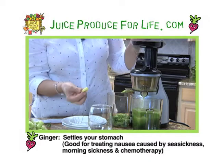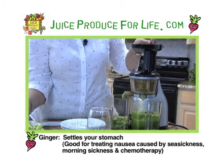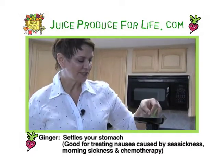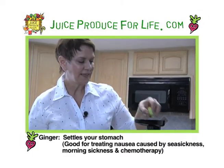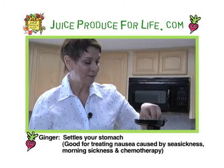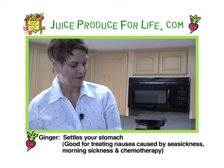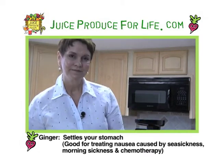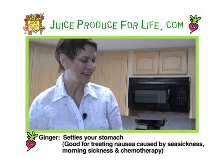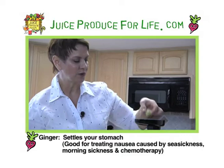Now I'm going to add the ginger next because I want it to get flushed through when the celery goes through with its high water content. That will give us every bit of flavor from that ginger. Ginger is so important — a lot of folks use it for easing stomach pains. It's been noted even for chemotherapy patients that it can ease their stomach pain. Pregnant mothers with morning sickness, or even if you're on a cruise and leaning towards sea sickness.